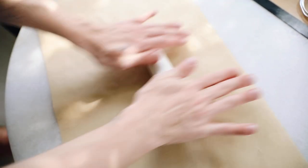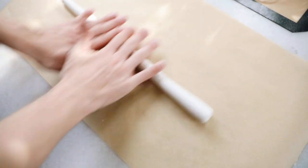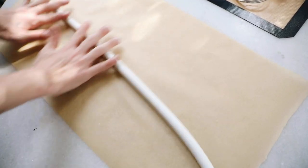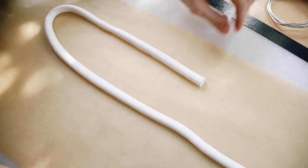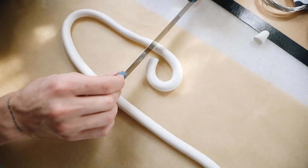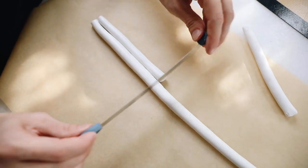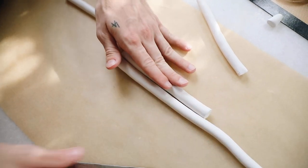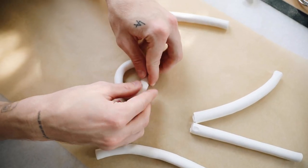For the first project, I grabbed a generous amount of clay and rolled it into a long log section. You're going to want to cut four equal pieces of clay because we're going to be creating some rings. I made mine about three-quarters of an inch thick. I used my blade to kind of maneuver the clay into a circular shape, then I measured out four more pieces of clay the same exact length.